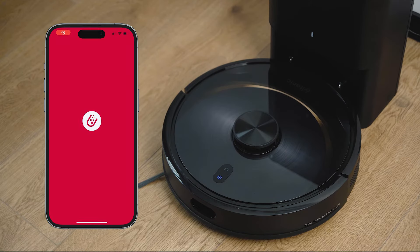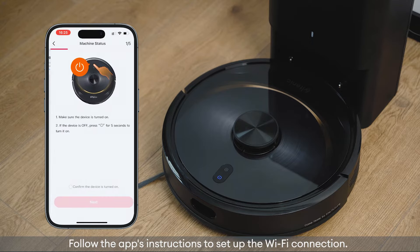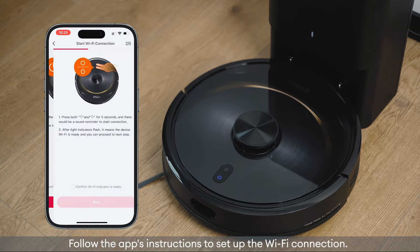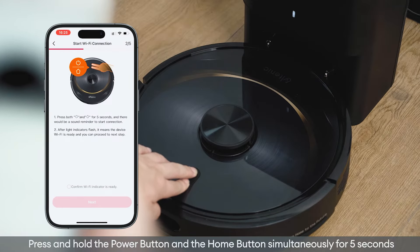Open the Yotanic app, tap the plus icon to add the channel to your account, and follow the app's instructions to set up the Wi-Fi connection. To activate the network, press and hold the power button and the home button simultaneously for five seconds.